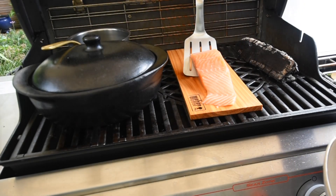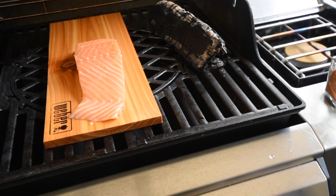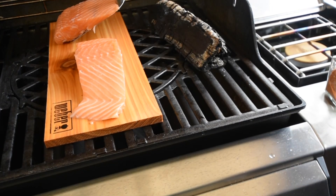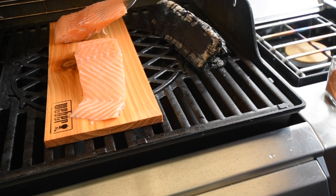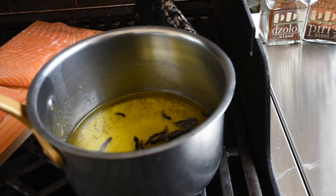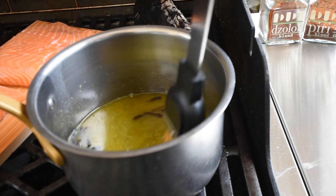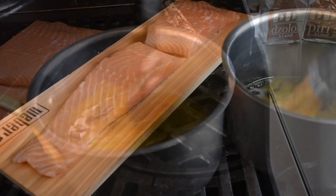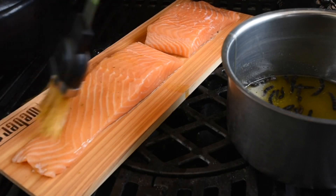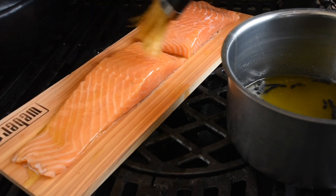I'm going to lay my salmon fillets over the plank, and once I do that I'm now going to brush it with my infusion of flavors. The grains of selim infused with the butter and olive oil — that's going to be splashing all over it. Like, hello, how you doing? Yes, I know flavors, I like you too!